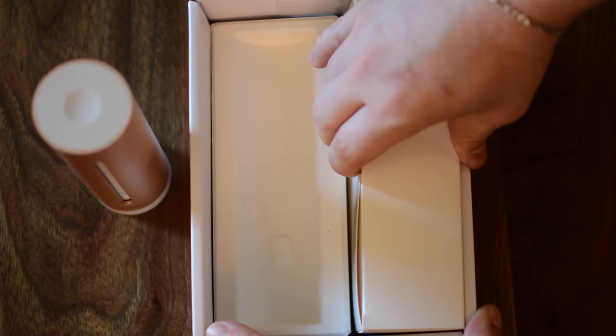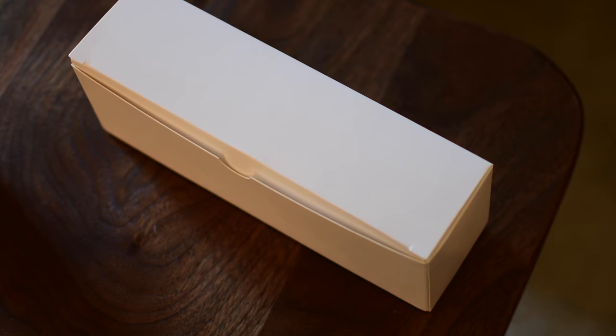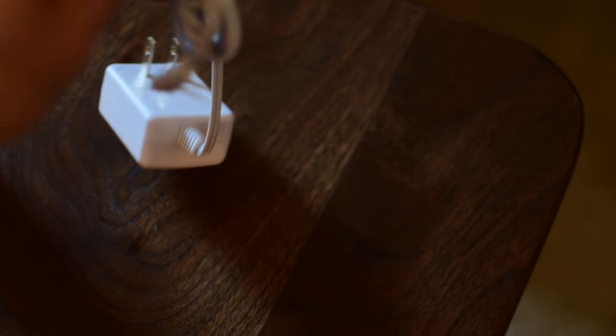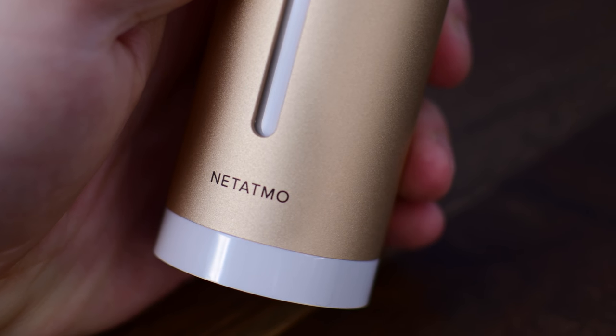Getting up and running is really, really simple. Inside the box you have the actual Home Health Coach itself as well as a power supply, which is nothing more than a micro USB cable attached to a power brick. Because it runs on power, it's able to work over Wi-Fi instead of having to rely on Bluetooth low energy like many of the other sensors we've looked at in the past.